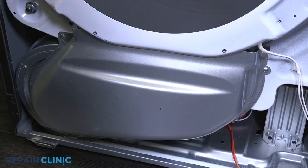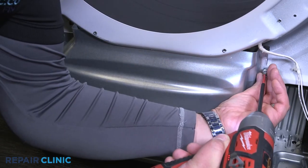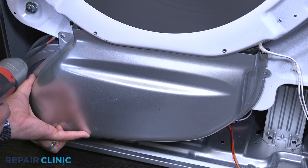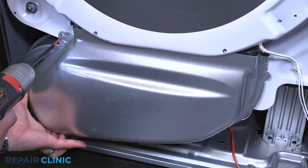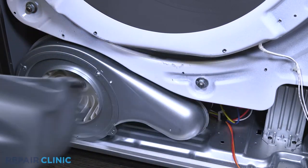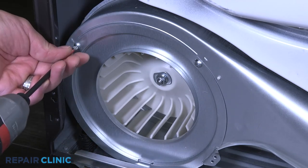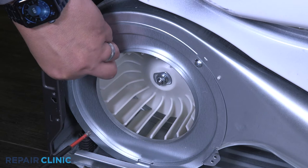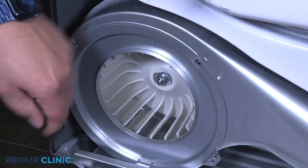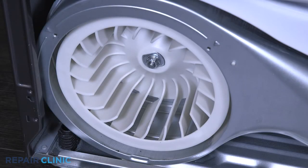Unthread the two screws on the duct assembler. Then unthread the two screws on the blower shield. Unthread the nut on the blower wheel to remove the wheel.